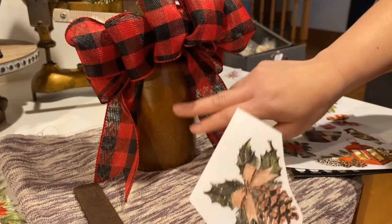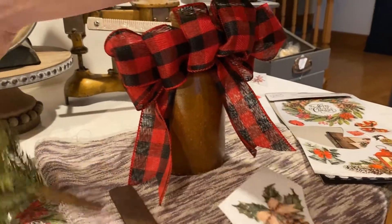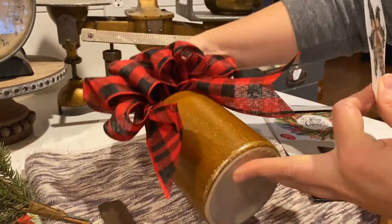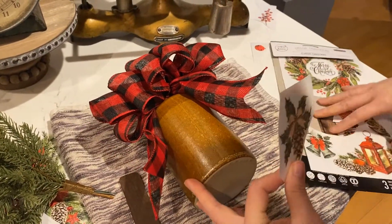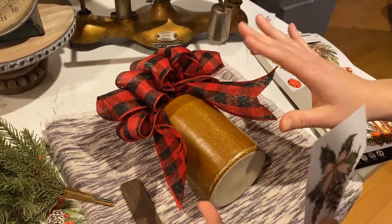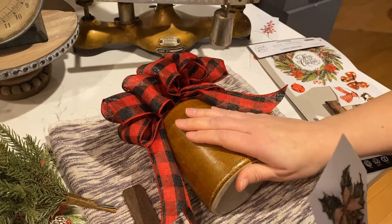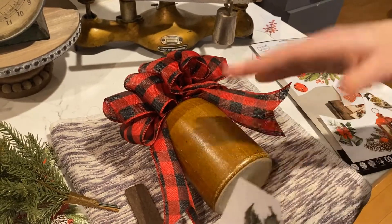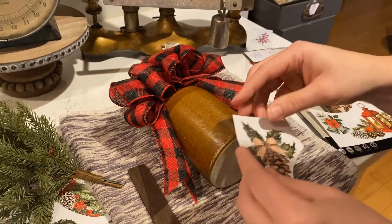The important thing is that you make sure your surface is clean and free of any type of wax or buildup. I'm going to take this part out, and I like to work on a flat surface so it doesn't roll around on me, so I just laid down a towel. I usually use Fusion's TSP Substitute to wipe down my surfaces beforehand, but you can use rubbing alcohol or something like that too, just to make sure that your surface is clean.